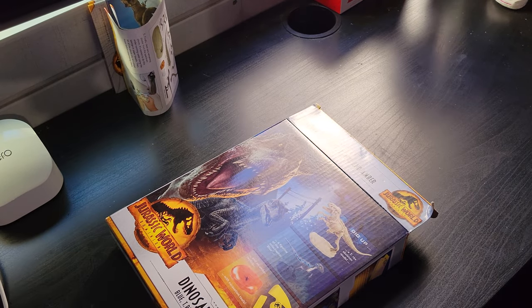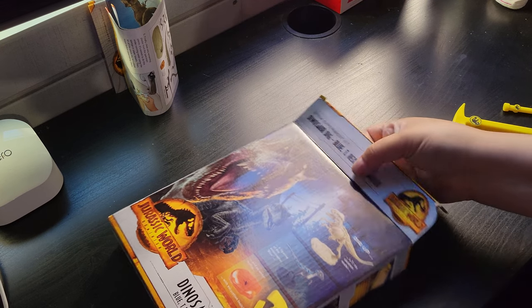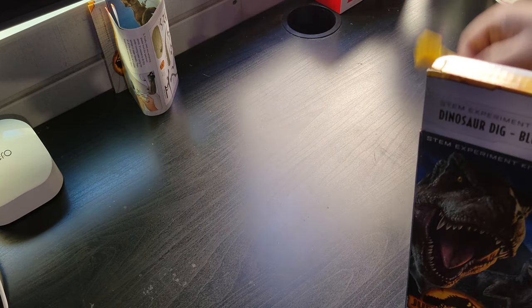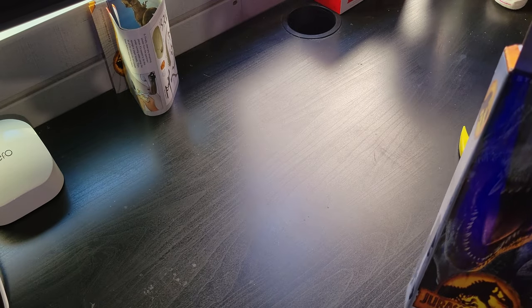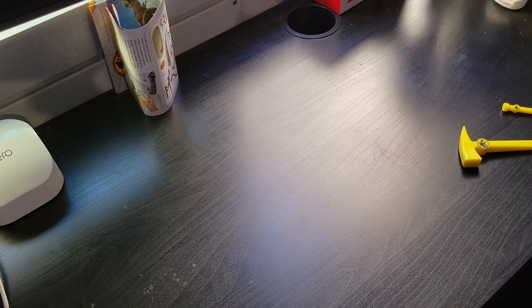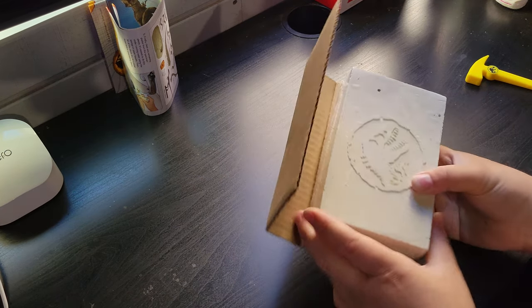The other Jurassic World T-rex skeleton I bought before came with three tools — one was a brush. This time the tools are all multi-tools: they have a knife and a hammer combined rather than separate, which is cool, though kind of annoying when you're digging and have to switch between tools.